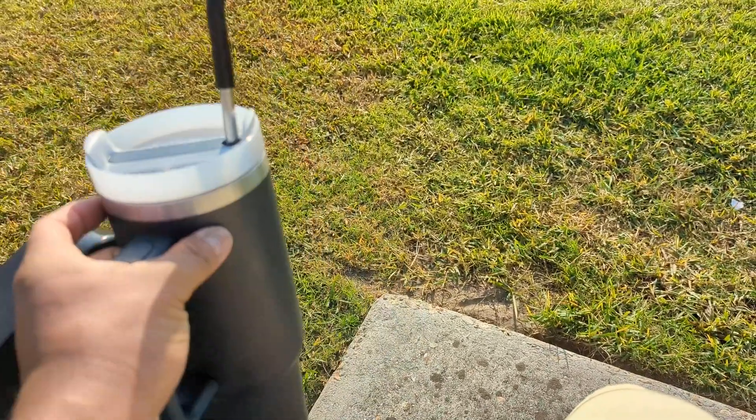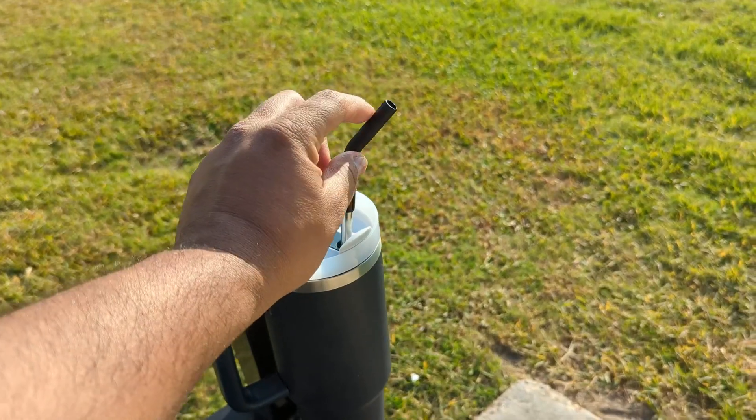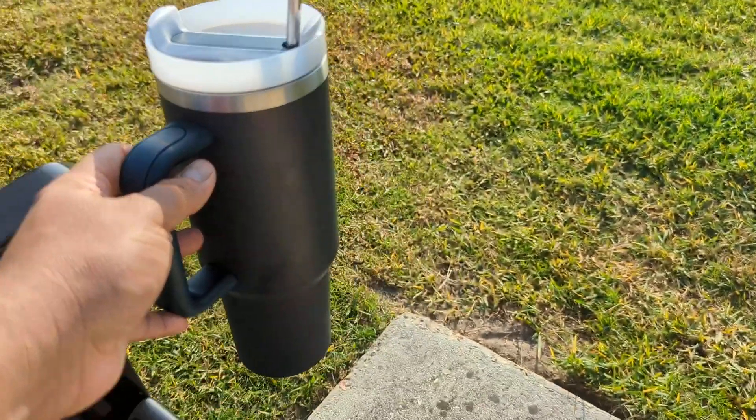Other than that, it looks nice, it feels sturdy. This is gum. I think it's okay for $20.